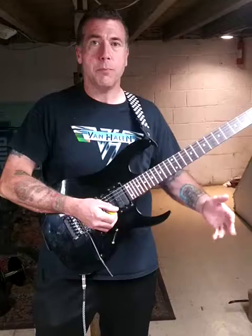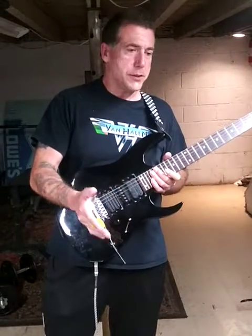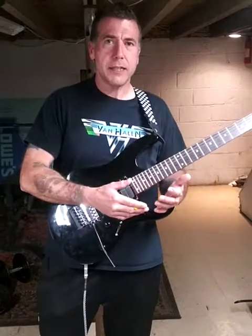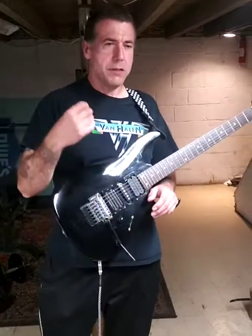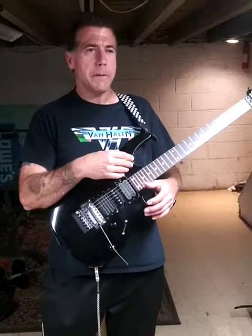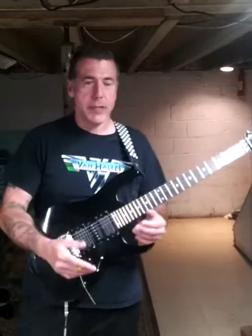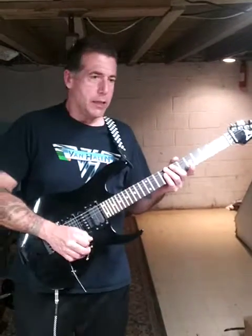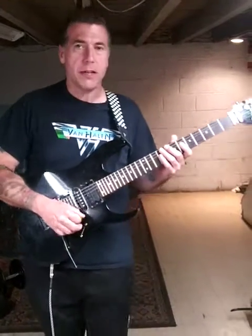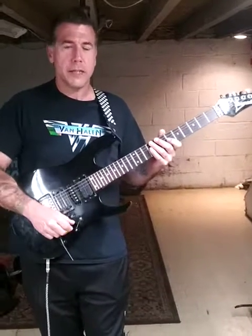Legato technique means hammer-ons and pull-offs, and these are all things that you'll want to do to express yourself. When you use legato technique, you want the instrument to sound more like a saxophone or a wind instrument — more smooth, more horn-like, as opposed to a percussive picking sound.